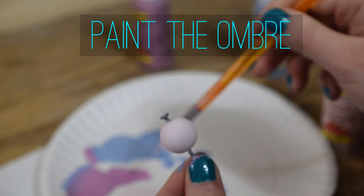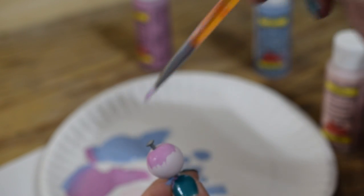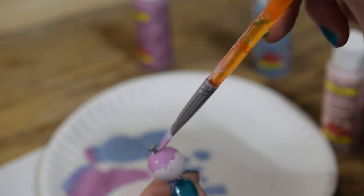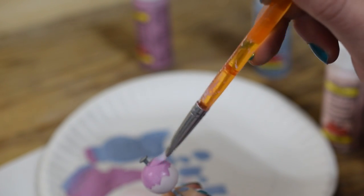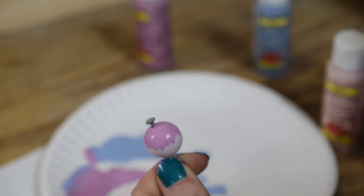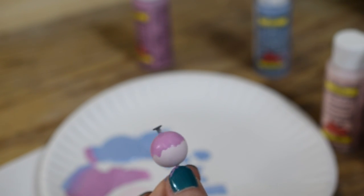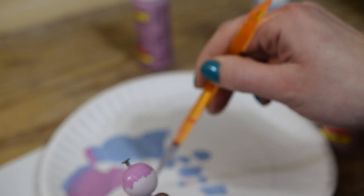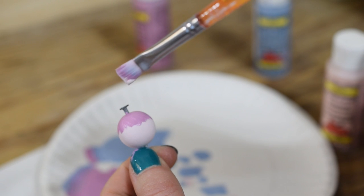Now we are going to paint the ombré. I take my lightest coat and I paint half of it the medium coat. To get that ombré effect, I wipe off the brush a little bit and then only pull in the lightest color on half of the brush and the dark color on the other half, and then I just start dry brushing the paint on so it blends better.